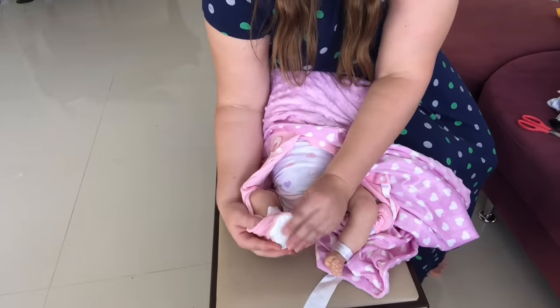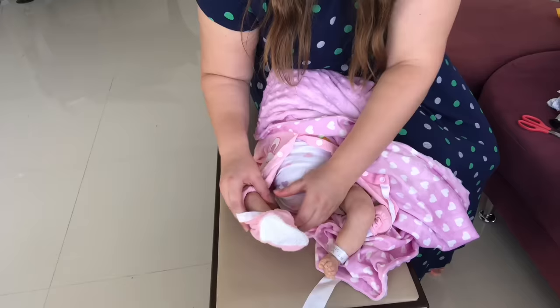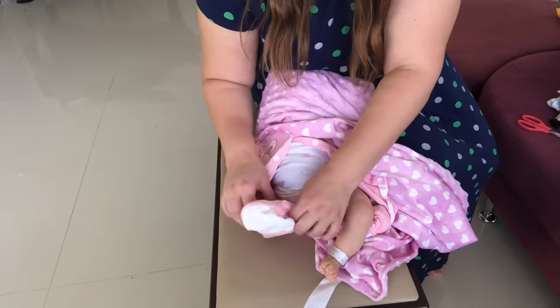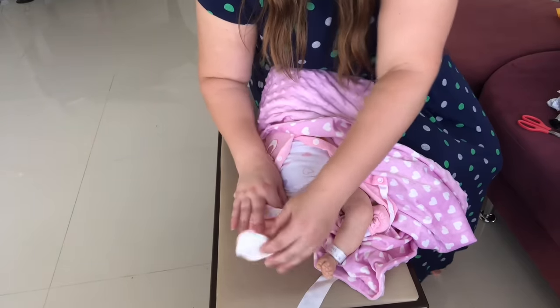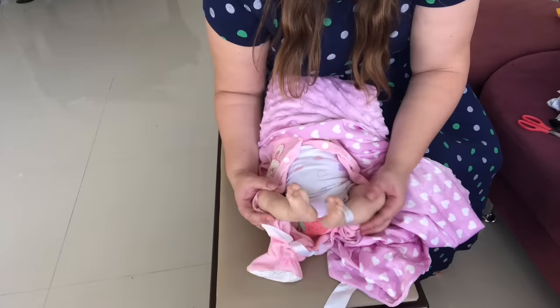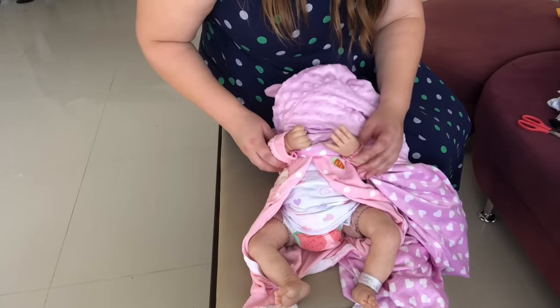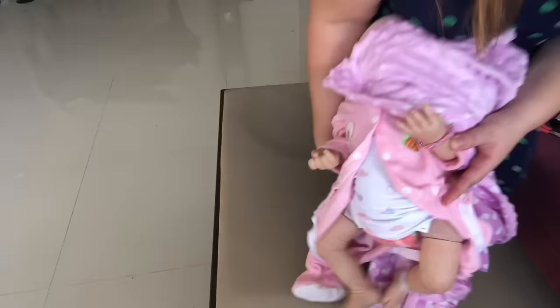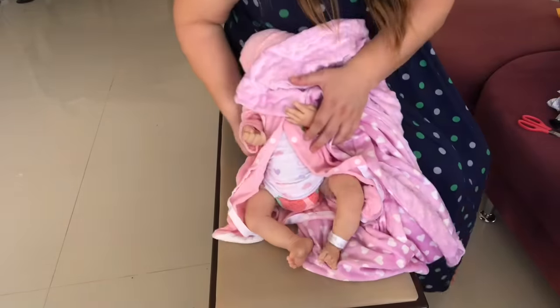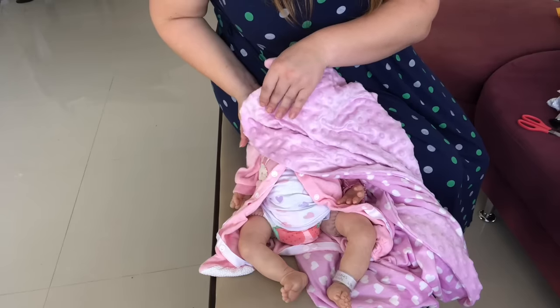Then we'll take the other little leg out. She has that really nice blotchy newborn skin. Look at those little feet! She's so cute — she's got some really cute little fingers and she's wearing a little bracelet. I'll come a bit closer and show you guys the bracelet. There we go. Now it's time to reveal her face — so here we go!